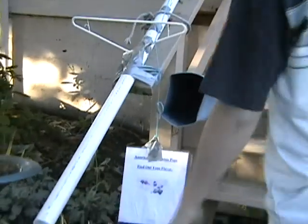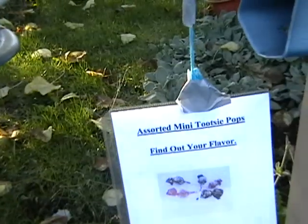This is my Halloween candy contraption that I made to dispense candy on for Halloween. I have two signs and it tells which candy is at the top. This pipe has Smarties, this pipe has Mini Tootsie Pops.